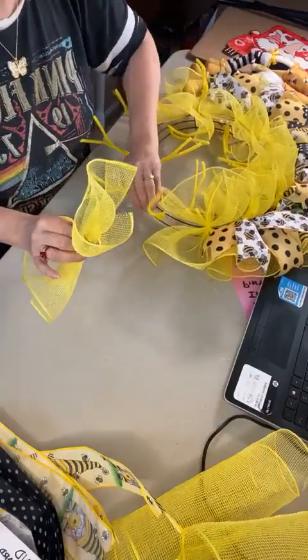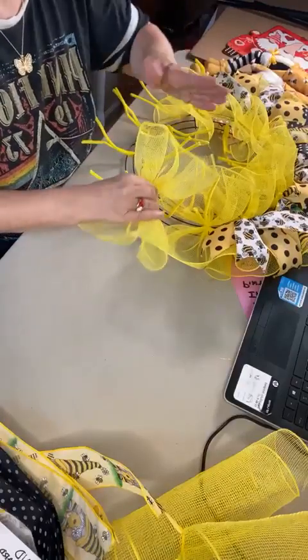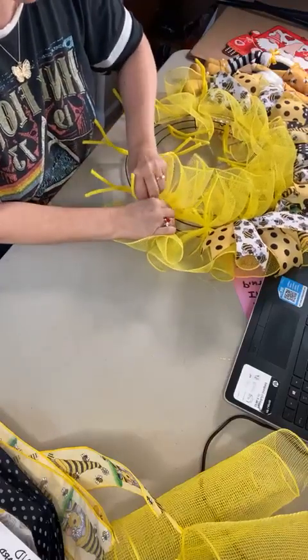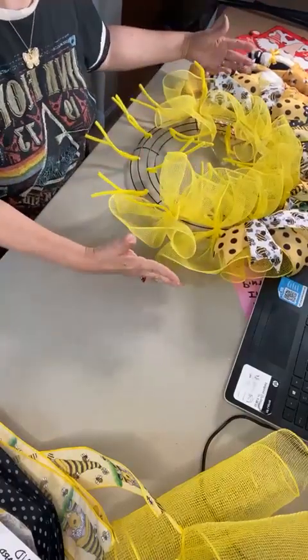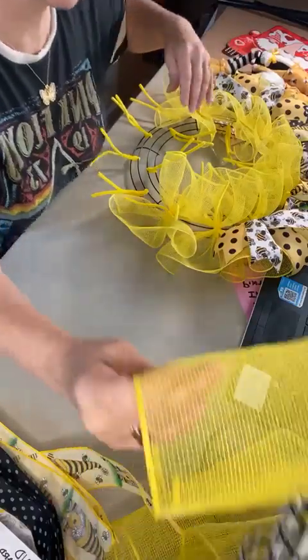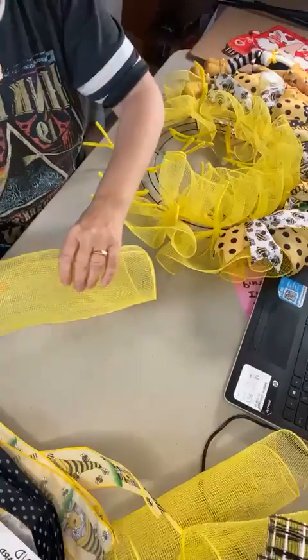We're going to open up our next pipe cleaner and put the folded, finished edges to the inside and outside of the wreath. I always do that on the bottom row of my frame — it gives us more fullness and more width overall in our design. The finished wreath will be 24 inches wide and about five to six inches deep.